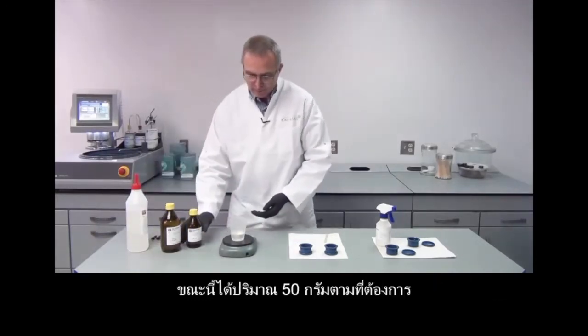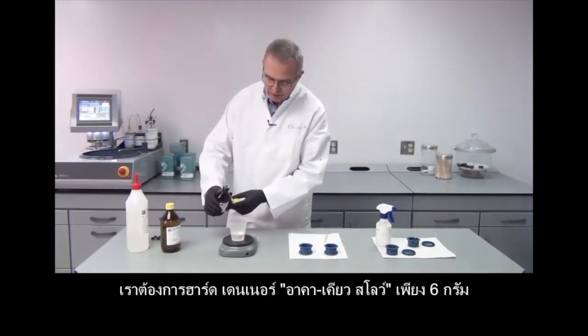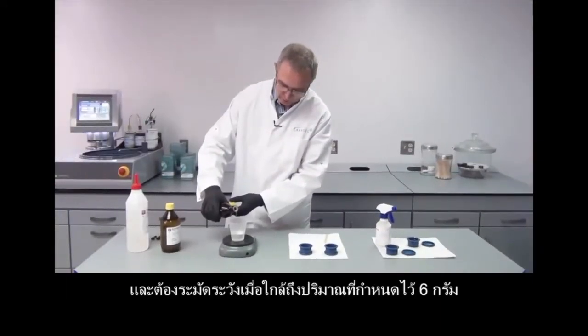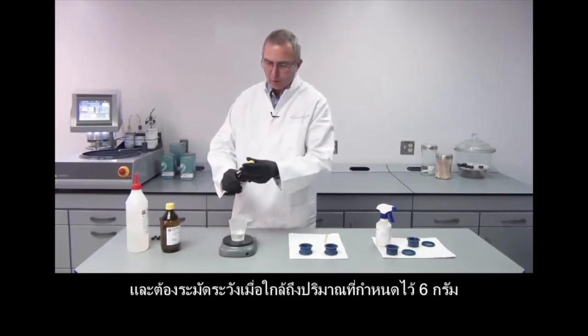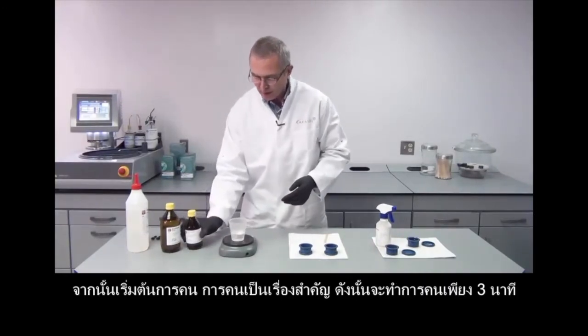I now have exactly 50 grams, and then I use my hardener and fill in 6 grams of the hardener. Again I am very careful towards the end. I put in my 6 grams of hardener and now I can start stirring.